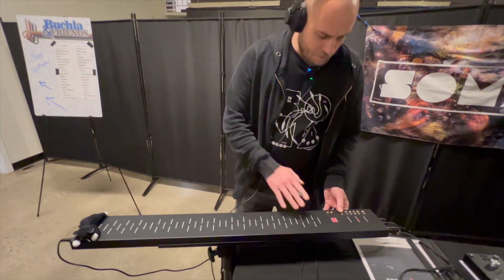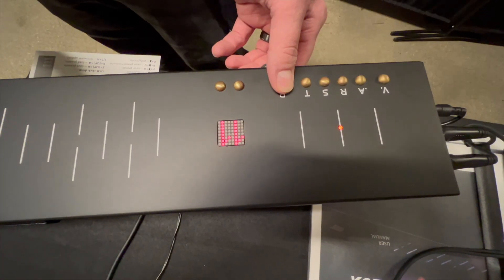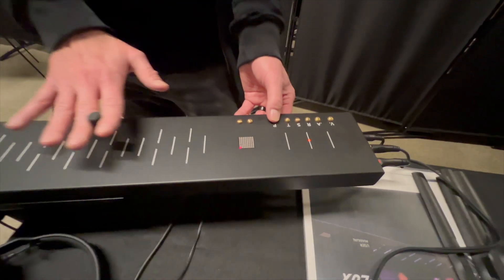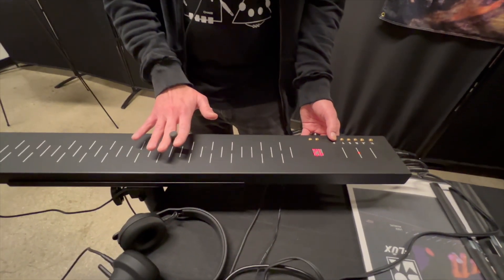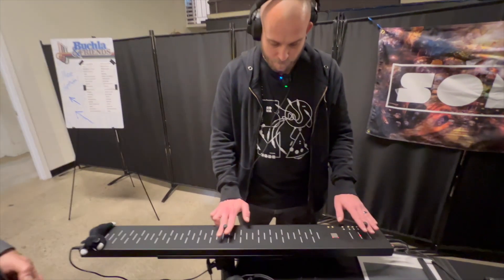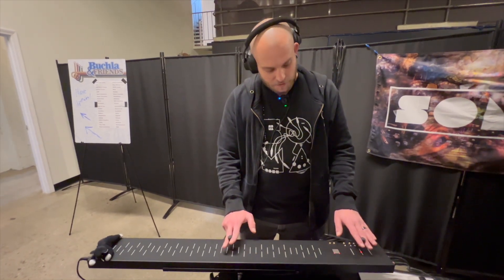Let's try a different algorithm. All the parameters are controlled by hitting these buttons and then using either pole of the magnet. Let's try this one. And some of the algorithms, the twist axis will make a difference also.